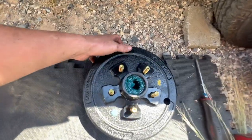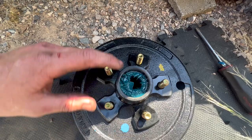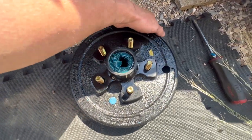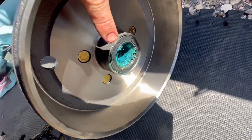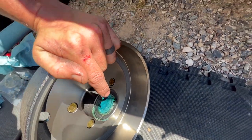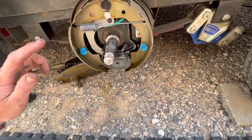The drum comes pre-packed with marine grease. I'm going to add some high-temp grease as well, but they should be compatible. The main thing is to wipe some grease off the back so I don't risk getting any on the brake shoes, and make sure there's just a thin layer on the seal so we don't burn it out. We'll also need to adjust the brakes.